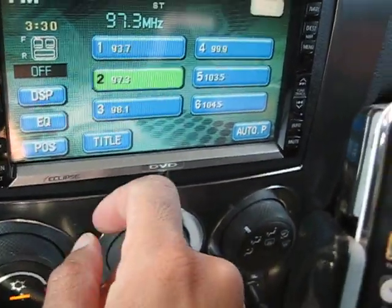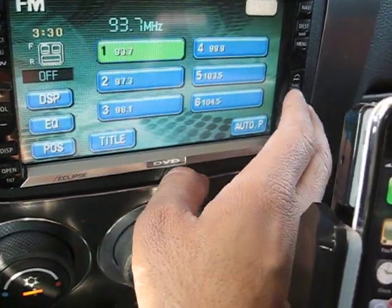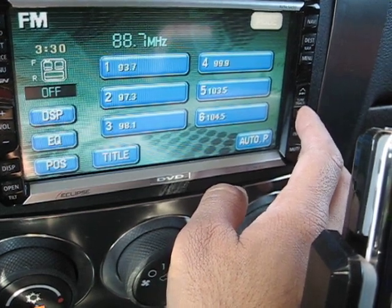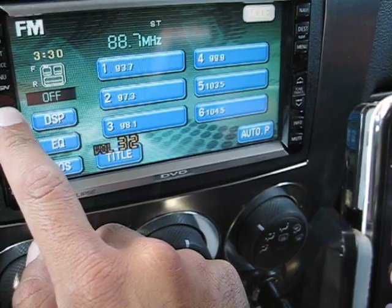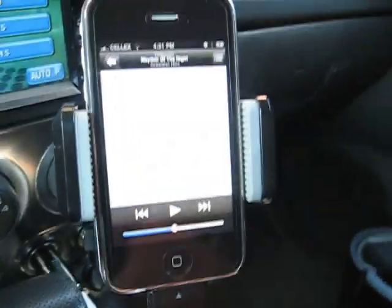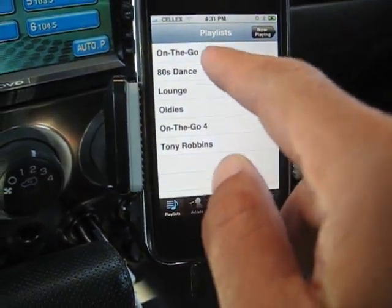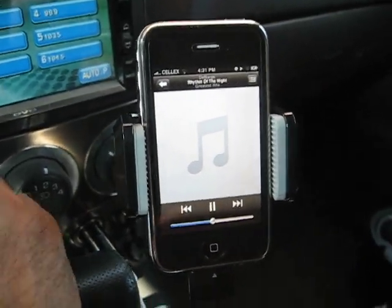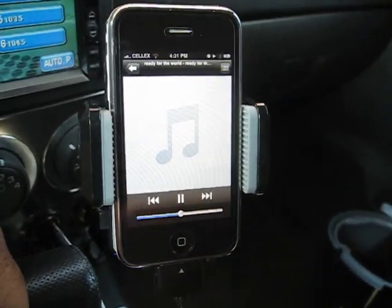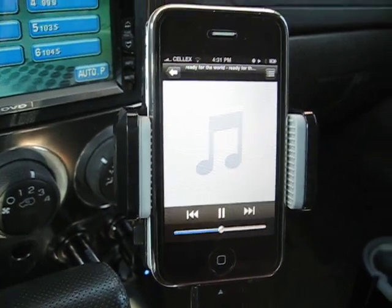Now you're going to go to your actual radio deck — depending on whether it's a turning knob or electronic — and tune it to 88.7 as well. You just need to match that frequency to this frequency. Once you do, there'll be nothing — no music, just dead air. Then you can go to your iPod, play some music, and as you can see, it's clear. You can turn it up — there's no static, completely clear.